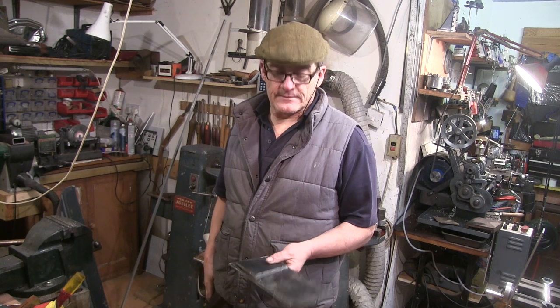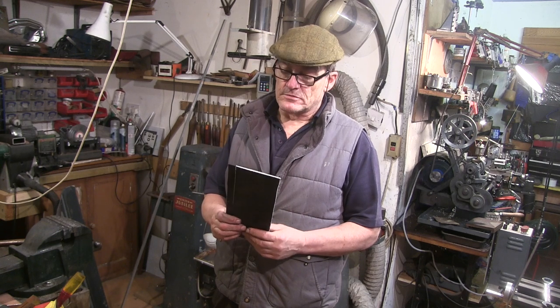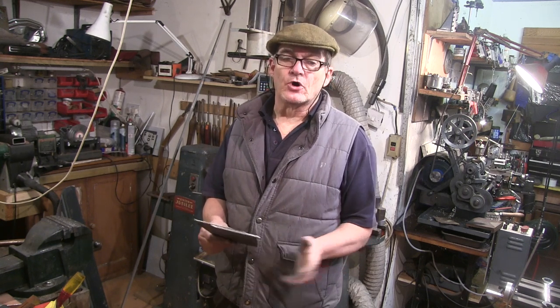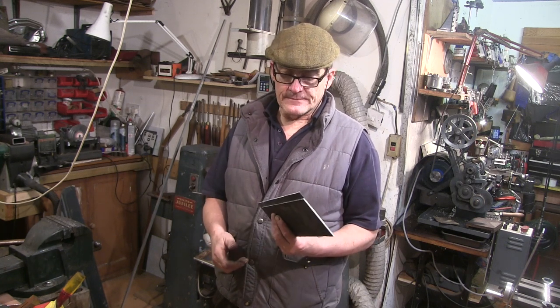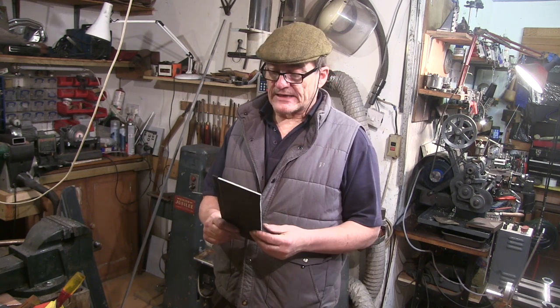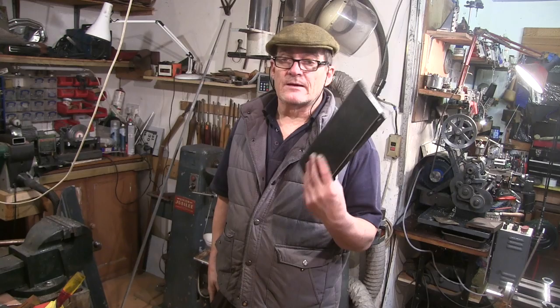I've got the bits cut. My metal bandsaw didn't have anywhere near deep enough throat to get these through, so I ended up doing them on my wood bandsaw - not ideal or recommended, but it got the job done. Could have got my jigsaw out and done it that way too. I'm just going to clean up all the edges now.